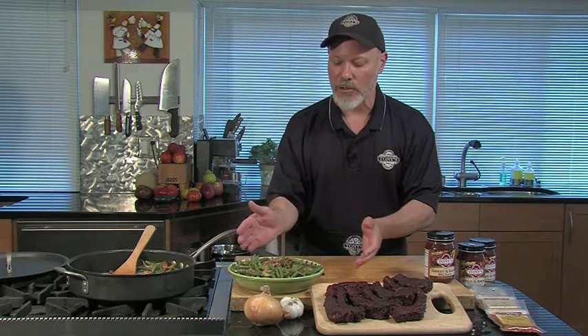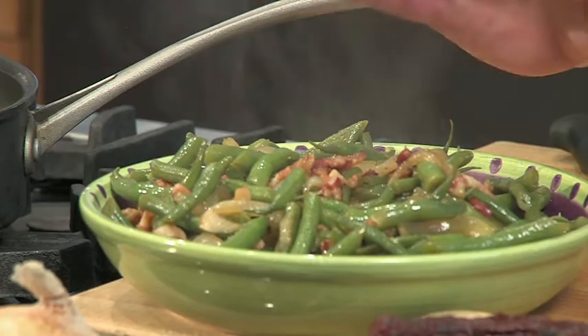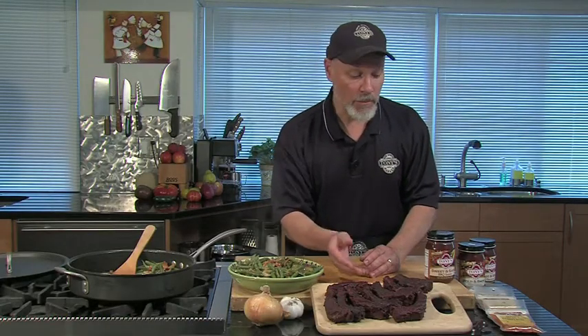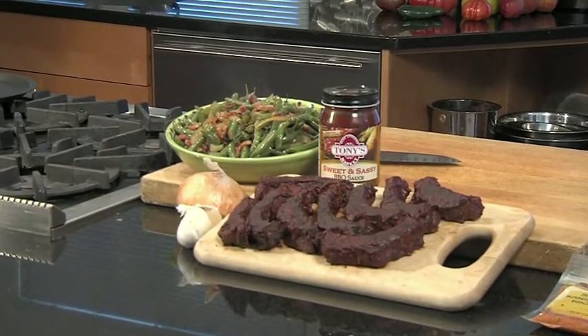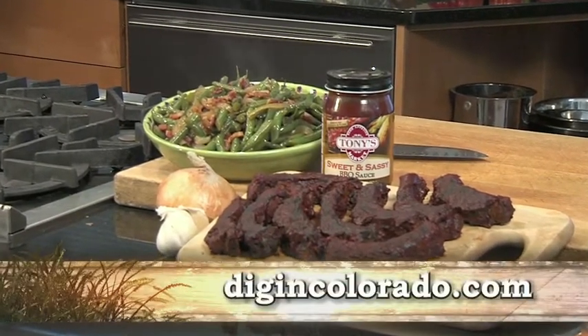Really easy — anybody can do this. The seasoning is usually just about right; maybe add a little pepper. And our baby back ribs — cooked slow, with seasoning rub, browned on the grill, and finished with sauce to glaze. Total grill time about 10 to 15 minutes. Beautiful country-style green beans and baby back ribs — let's dig in. You can get this recipe and all today's recipes at digincolorado.com.